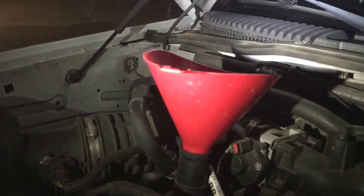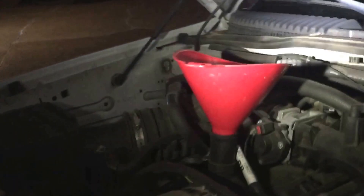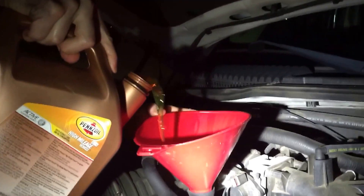Here's our little filter. We were doing full synthetic, but last time I went, they didn't have a good deal on it. Here's the filter we'll be using — 5W-30. Go ahead and hold this light, please. And here's our funnel.